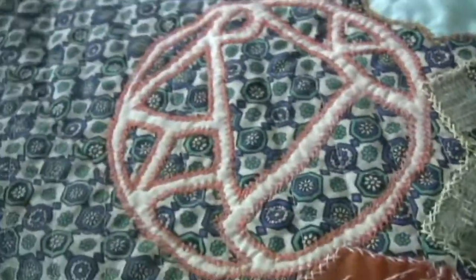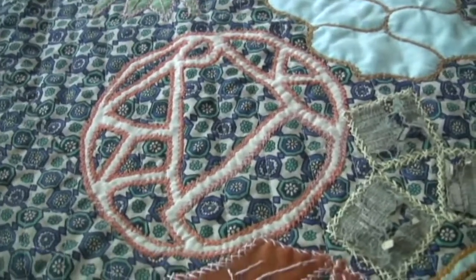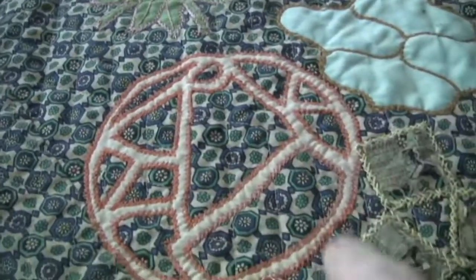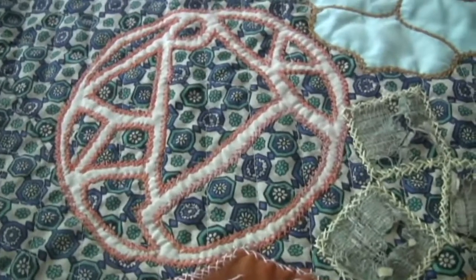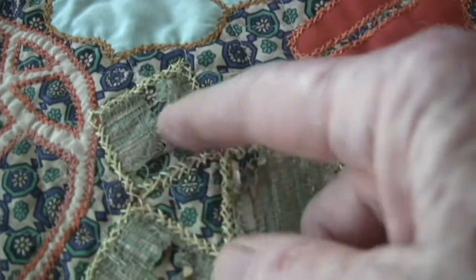This one was at the Cabrillo Music Festival. There was a fellow there that liked this ancient sign. It's not Japanese either, but I did that. You can see how this is all worn.